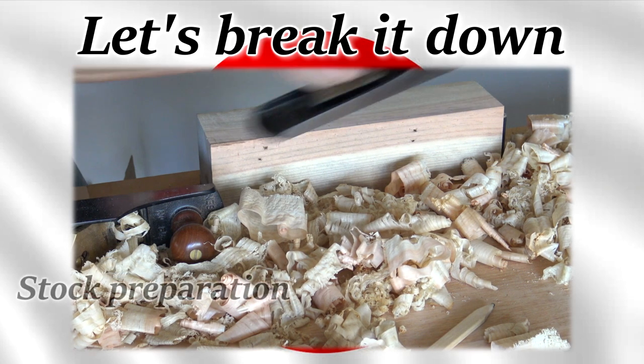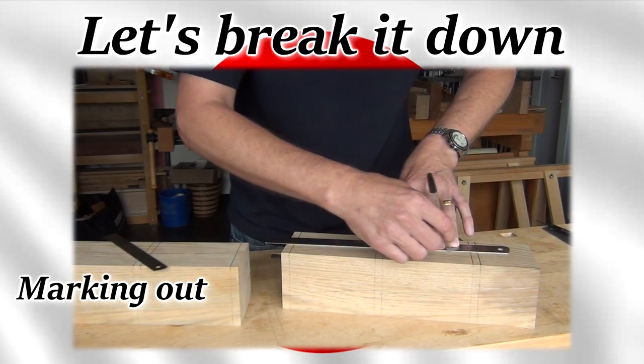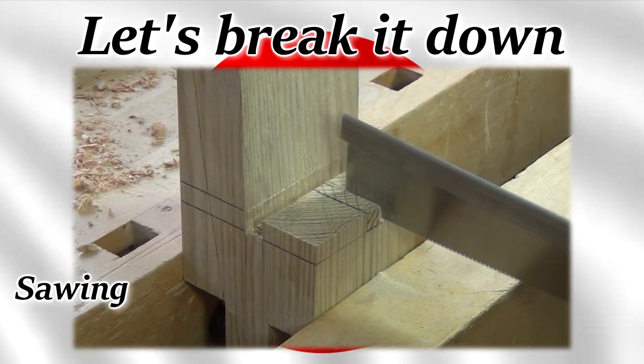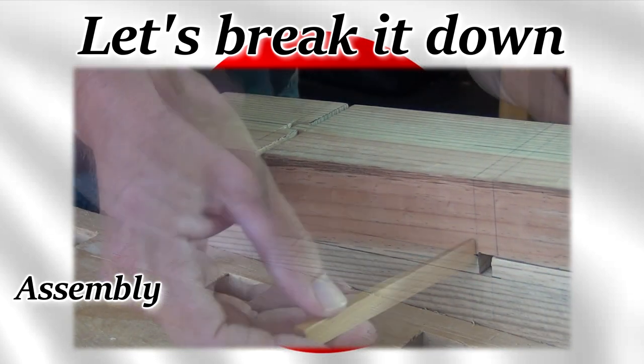I'm going to break the joint down into stock preparation, marking out, sawing, chopping and paring waste, and finally assembly.